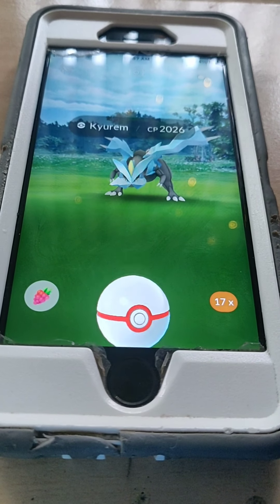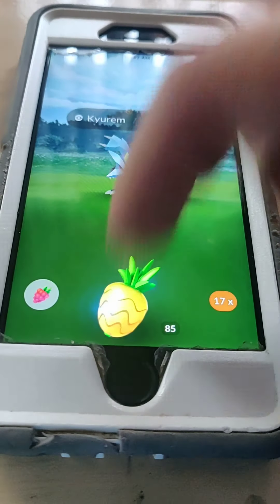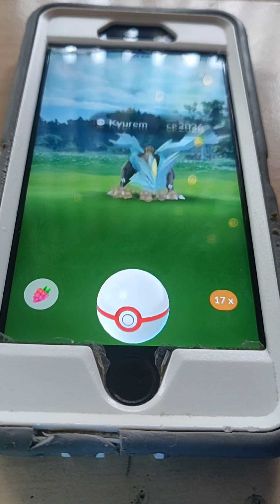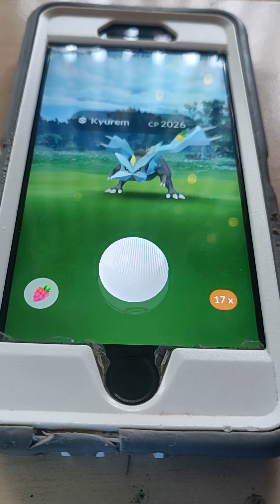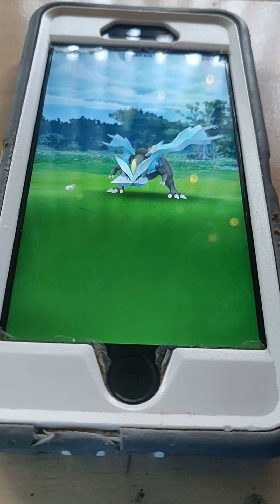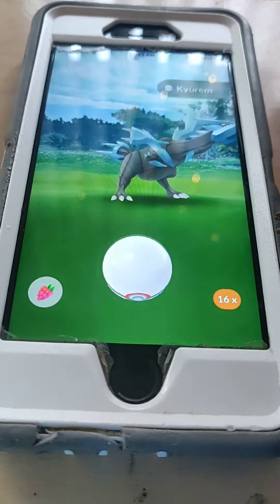So once you have that excellent after you've done that first circle lock, every time you do another throw — as long as you don't touch the screen other than feeding berries or waiting for it to attack (not jump — the jump doesn't count) — waiting for it to attack, you will always get that excellent.